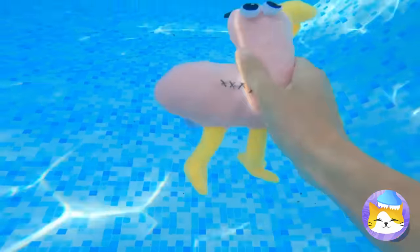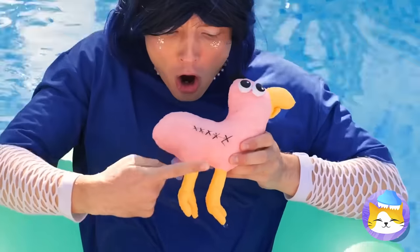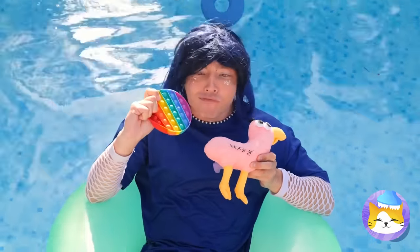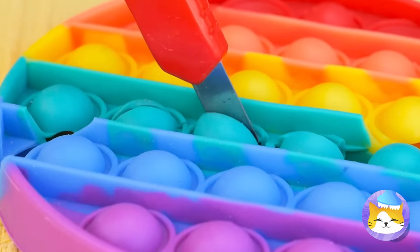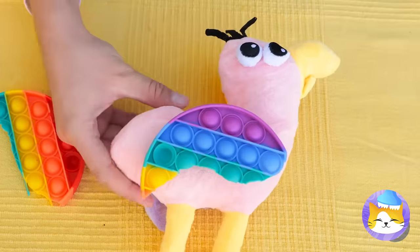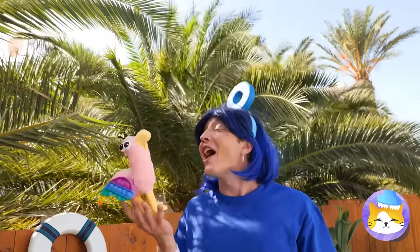And look, there's another one — it's missing a wing! Take a pop-it toy and cut out a wing shape! Attach it — we just need one! All better! Fly away! Fly away home!